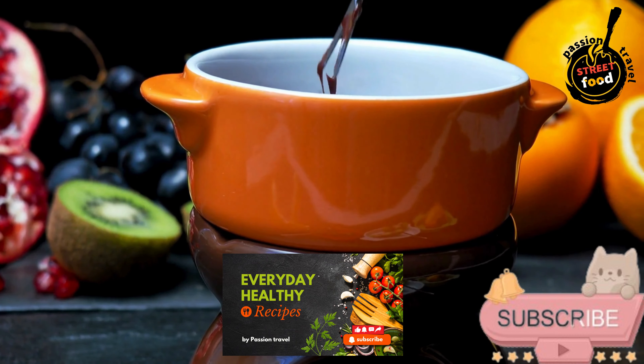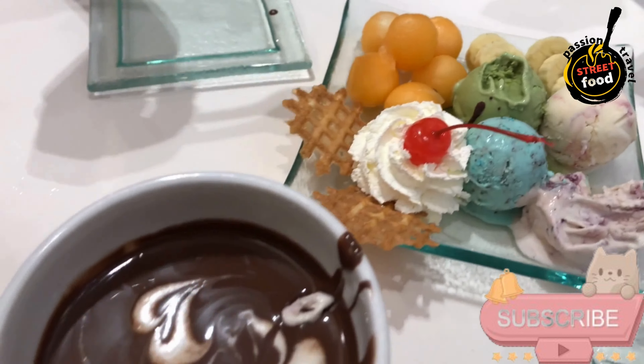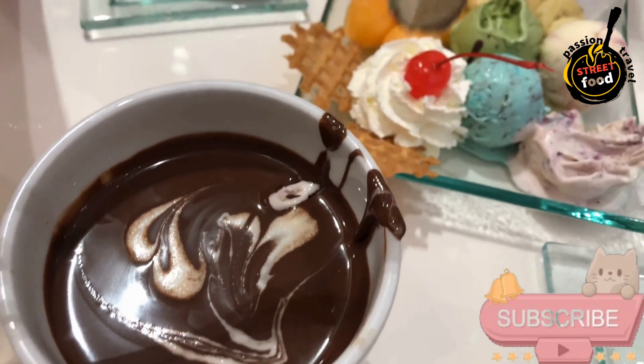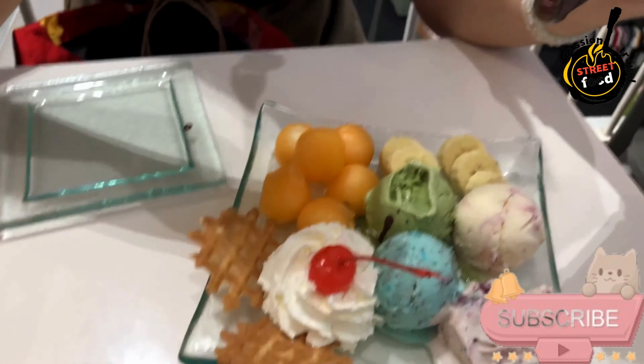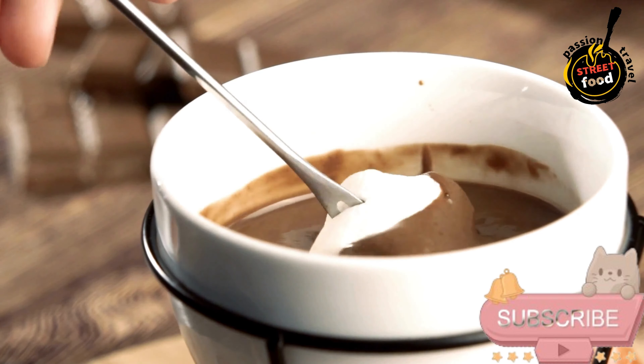Serve: once set, remove from the refrigerator and serve on a platter. Enjoy your delicious chocolate-covered treats. Tips: you can sprinkle toppings like crushed nuts, sea salt, or sprinkles on the treats before the chocolate sets for extra flair. Feel free to mix and match your favorite snacks.